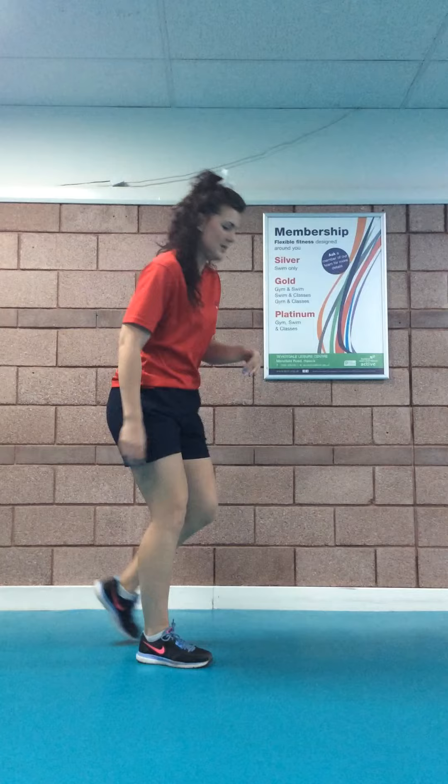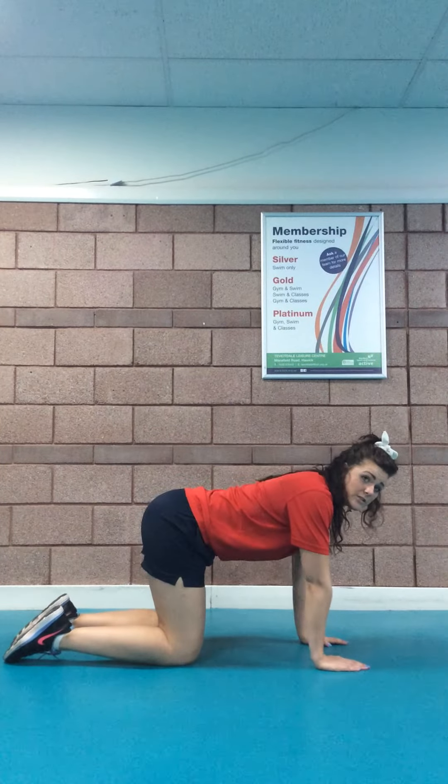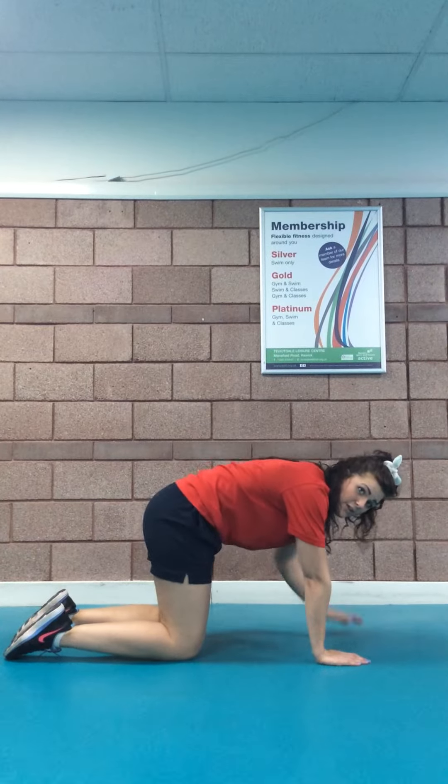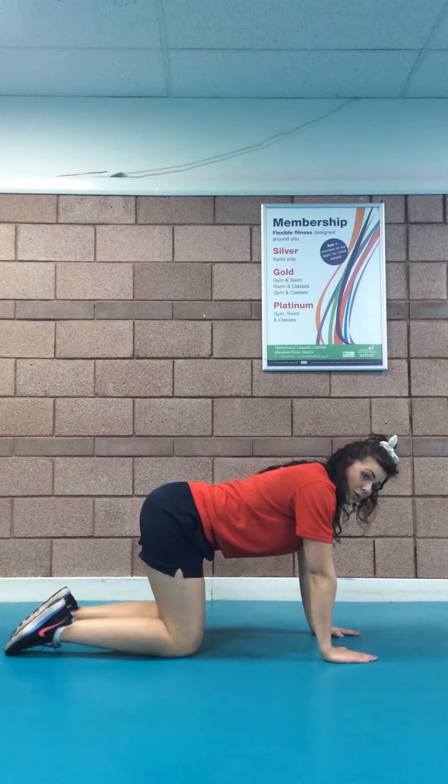Okay guys, this is day eight of your beach body challenge. We have today 50 donkey kicks and 100 bicycle crunches, which you've done before on day two. Donkey kicks — side on again, arms underneath the shoulders, flat back. None of this arch back — nice and flat.